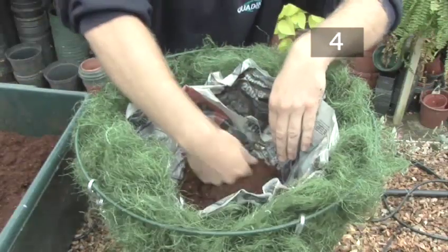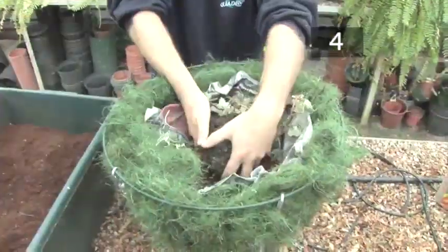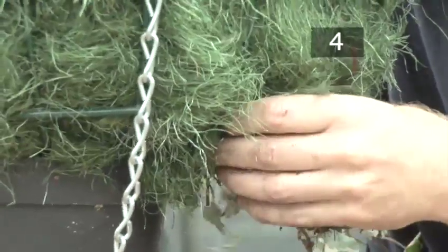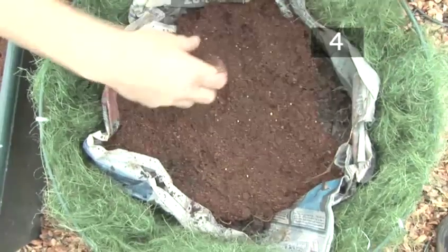Step 4: Ivy. Cover the base with a layer of the compost mixture, about 5 centimetres deep. Remove each ivy plant from its pot and insert the stem through one of the slits in the paper and through the natural fibre. Make sure they are planted above the level of the saucer. Add another layer of compost mixture and firm it down with your fingers.